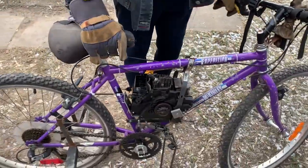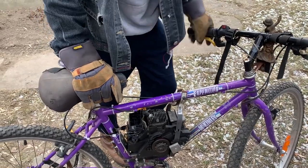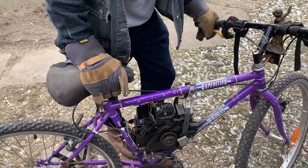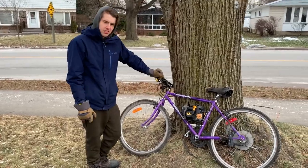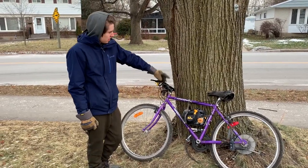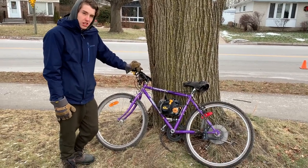We want to pull the carb off and might just take the whole motor apart to get it off the bike. Ladies and gentlemen, this tree here is the final resting place of the chainsaw bike.